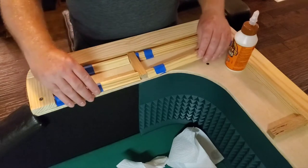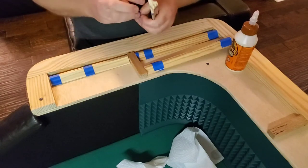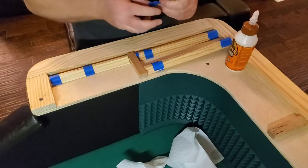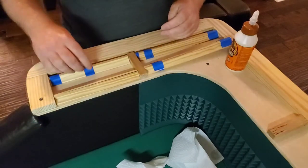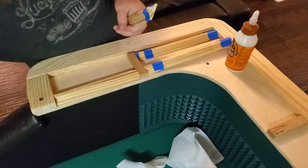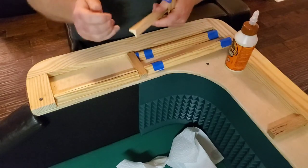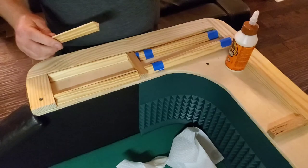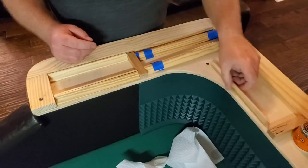Now that we've got these all cut and dry fitted, we're going to go ahead and take the tape off. A few things you want to have ready: a nice damp paper towel — not too wet or saturated, just damp — and something with kind of an edge to it. As you're gluing these up, you are going to get some glue press out from underneath, and you don't want that on the surfaces that are going to be stained, because the stain will not penetrate the glue after it's dried. That damp paper towel helps you get that glue off.